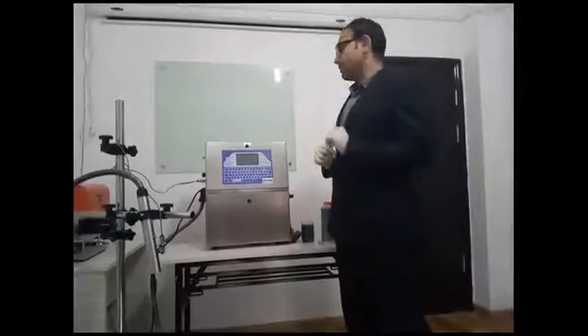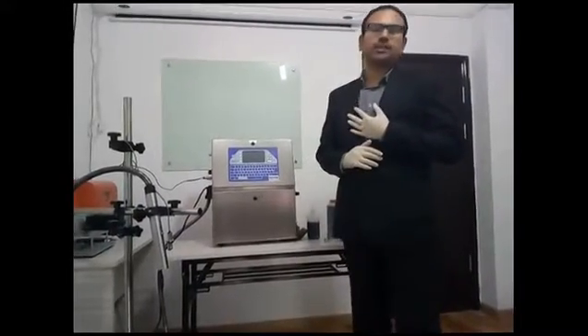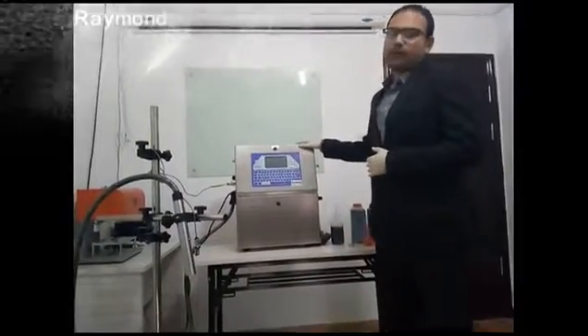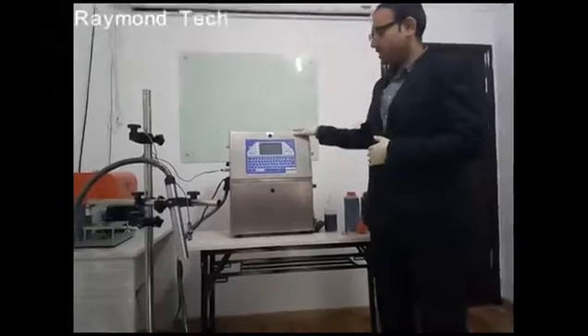Hello and welcome everyone. I am Kevin from Raymond Technologies and today I will explain about the Raymond Rayjet A400 Plus.